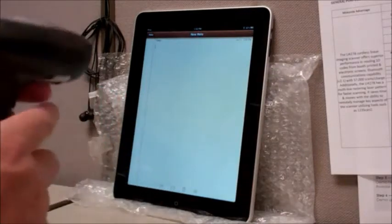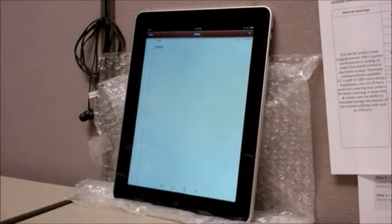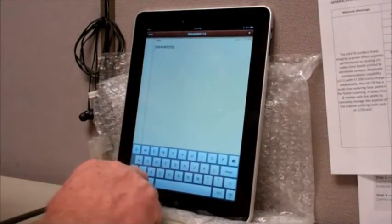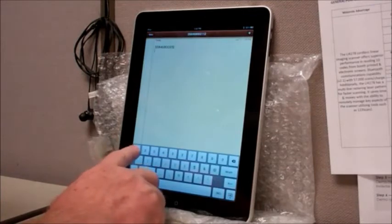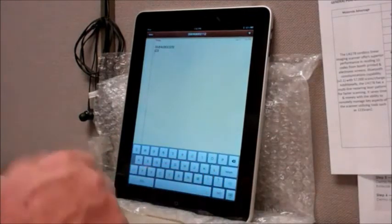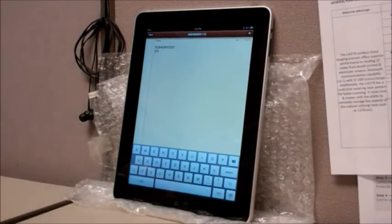This is helpful as people are scanning products in their application and they want to go and enter some data. They can simply press the trigger twice and enter a quantity, for example, or whatever the case may be. You can go back to scanning right after that.